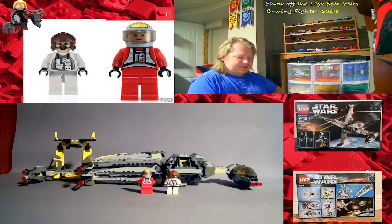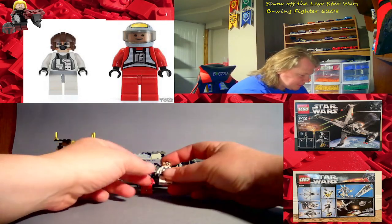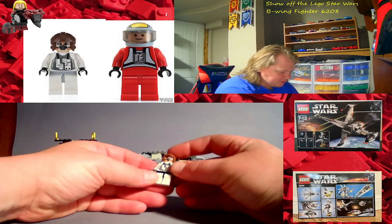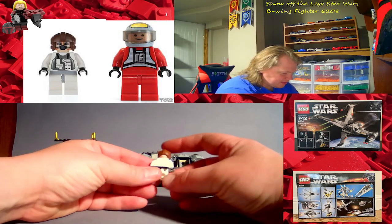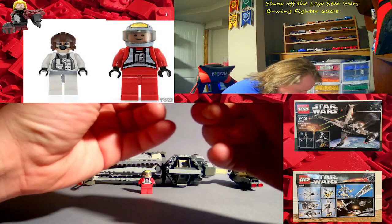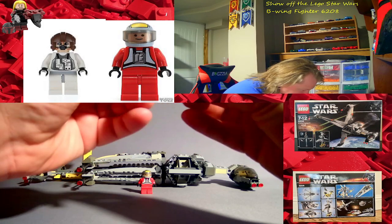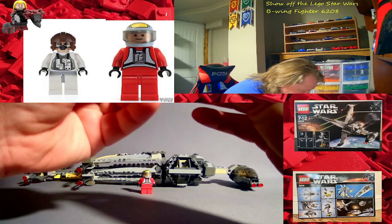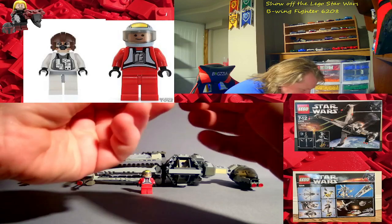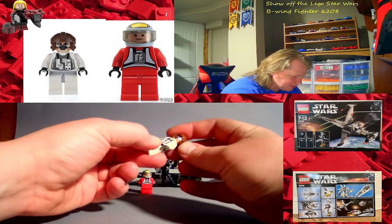I don't really understand the two-man cockpit claim, but here's the pilot minifigure — it has front printing and unique printing on the face and helmet, nothing on the back. I don't see any cracking on the legs, which is awesome, and no cracking on the arms either. This is mine from 2006! I don't see any cracking on the torso, though I do see some teeth marks on the arm because I was a bit dumb when I was a kid.